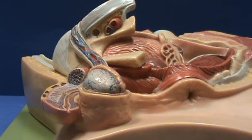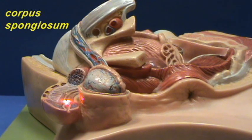Here is a more inferior view of the penis. Again we can see, because we took off one half of the penis, we can see the corpus spongiosum with the urethra going through it.